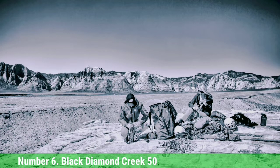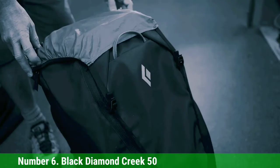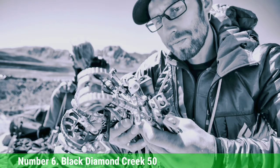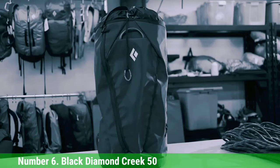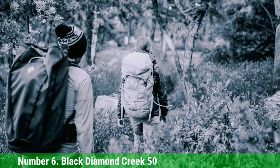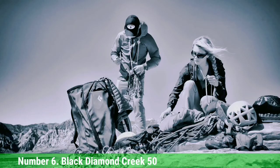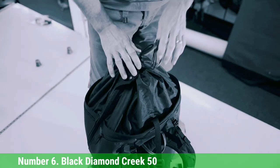The Creek 50 is one of the most rugged and well-built options out there. But unless you consistently carry a massive trad rack, you may find its 50-liter capacity to be excessive. Black Diamond also offers the Creek as a 20-liter haul pack for those who want the same high quality without the volume. Or consider their Crag 40 — a lightweight, streamlined version of the Creek, half the price but also half the bag. Duffel-style packs allow for easier access to your gear, but when it comes to a crag pack that can swallow a triple rack, 70-meter rope, and even your winter puffy, it's hard to beat the Creek 50.